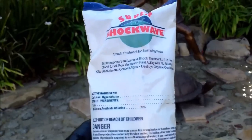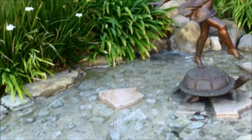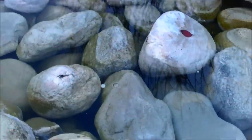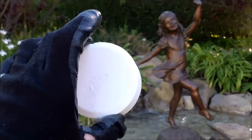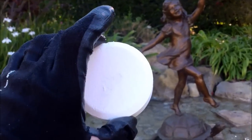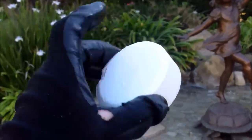You also want to avoid using calcium hypochlorite, or cal-hypo, in your water feature — it'll just cloud up the water probably for weeks on end and get really powdery. And you don't want to use tri-chlor tablets either; the acid in there will lower the pH and could damage the internal pump. So just stick with dichlor, liquid chlorine, or Clorox bleach for your water feature.